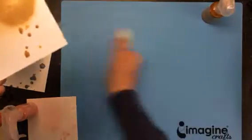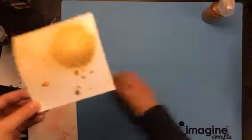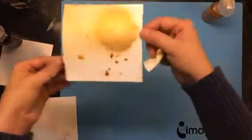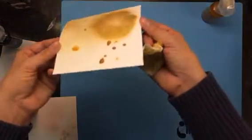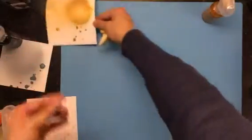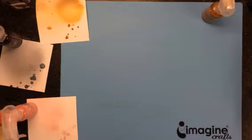I wanted to compare it to the Heidi Swap Gold Lamé. I know there are a lot of people out there that have the Heidi Swap Gold Lamé and the colors are not the same, but just so you guys can have a little bit of reference. Can you see how shiny that gold is? We'll just let those little dots dry so you can see how intense that color gets.